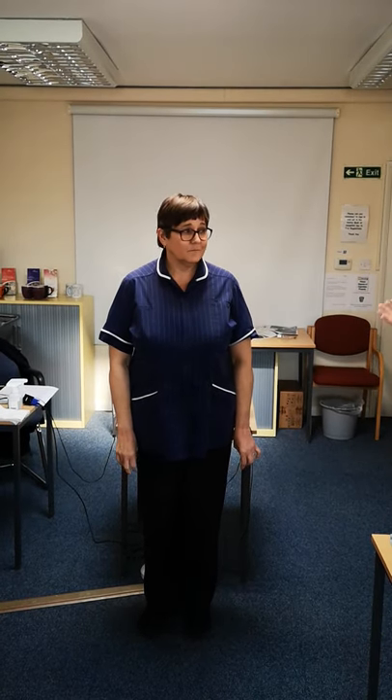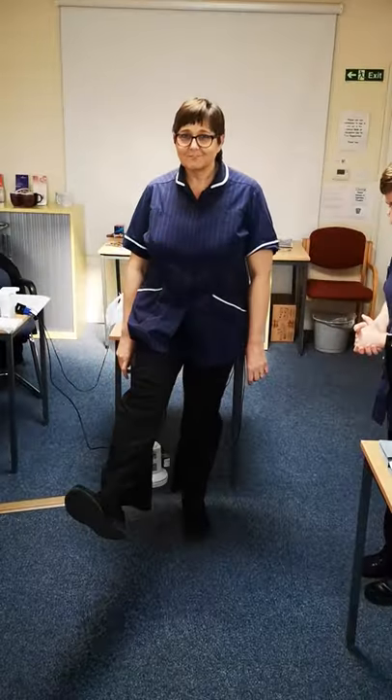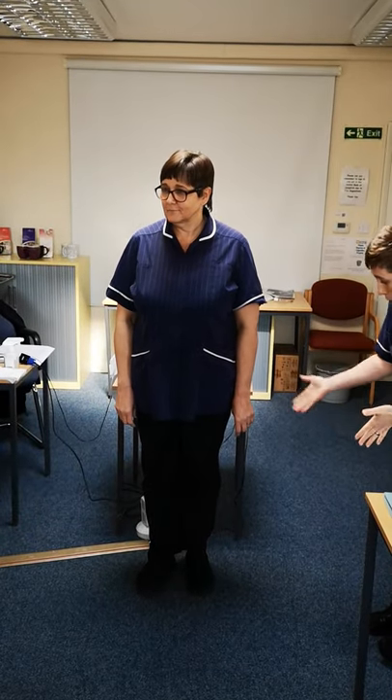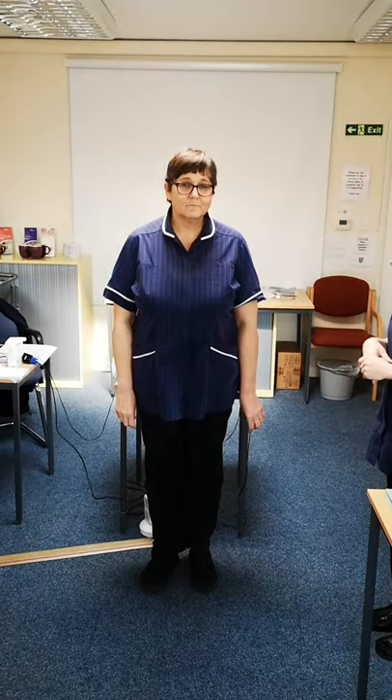We're going to go through donning our PPE, but first we're going to ensure that Michelle has the correct uniform on. Michelle has her full shoe secured to her foot. There are black trousers — she could also wear navy trousers, but no pockets and no rips — and she has her clean tunic for today.